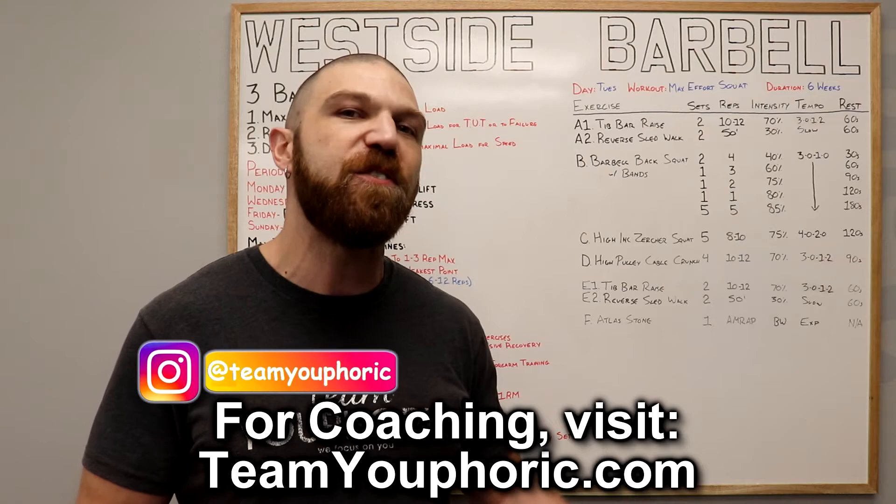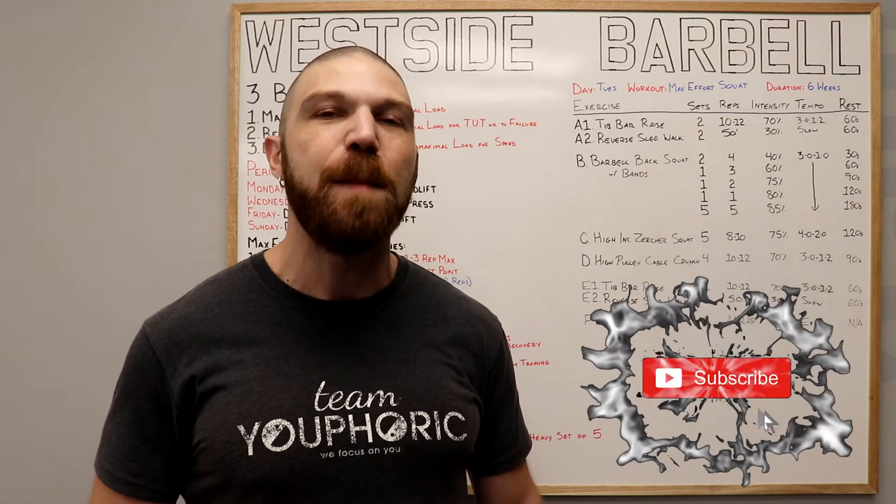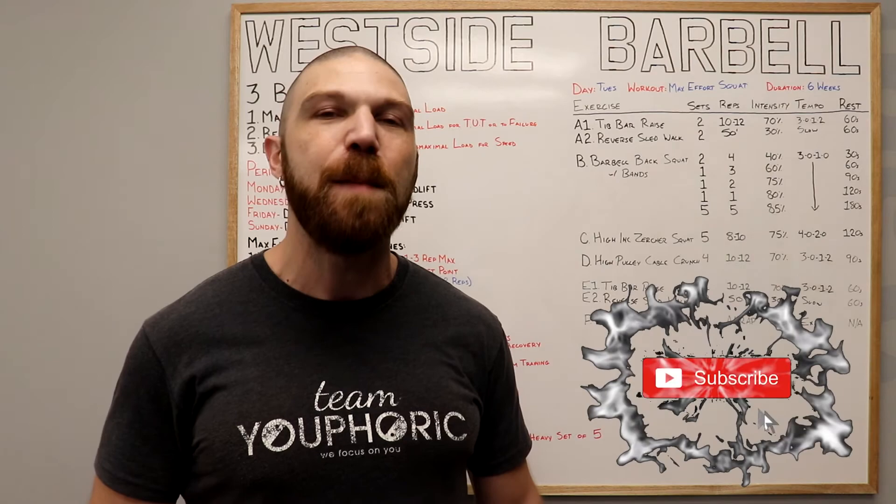That's pretty much it for today's video. If you guys enjoyed the video, be sure to smash that like button so I know to keep making these types of videos in the future. And if you're either new to the channel or haven't subscribed yet, be sure to subscribe and hit the notification bell, as I'm going to be uploading new videos every single day. Thanks for tuning in and I will see you again tomorrow.